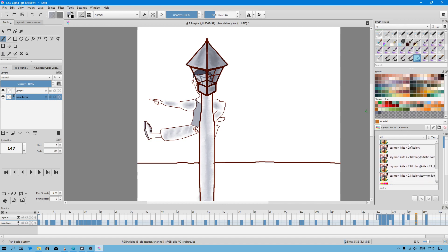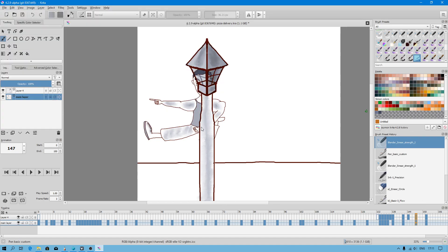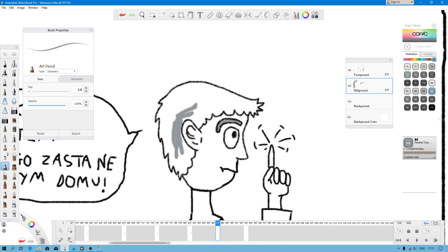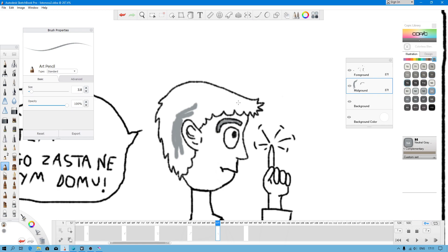Sometimes an error comes up when you set up a color palette. As you can see, we have another color palette. The good thing is I can export to file. In Sketchbook there is a regiocopic library palette which I don't have to modify because all colors have proper shading and gradient.